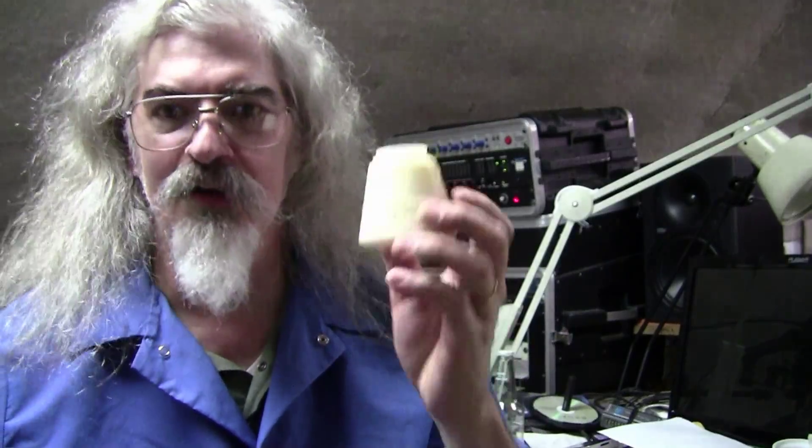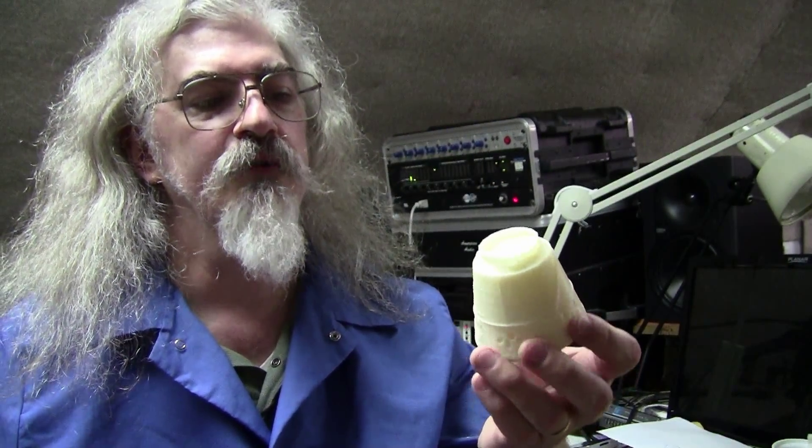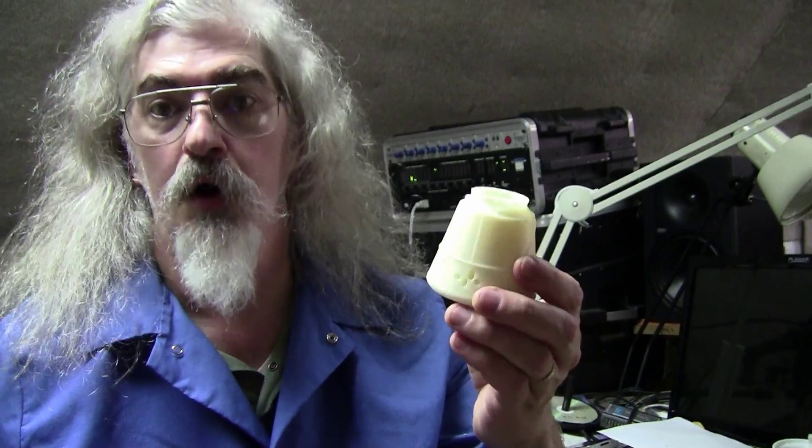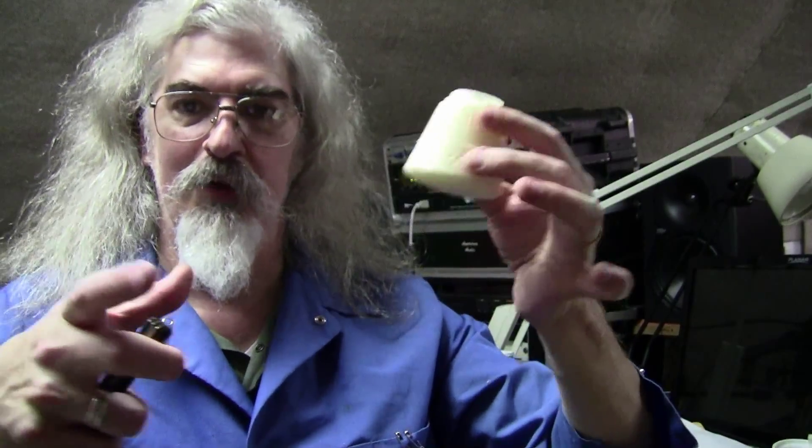Dragon capsule! I'm going to print the trunk and the solar arrays at some future point, and we'll show you that too. Then we'll have the whole thing together and I'll have a model about this big. It's going to be so cool. Have fun with the MakerBot — I'm having a great time, as you can probably tell.